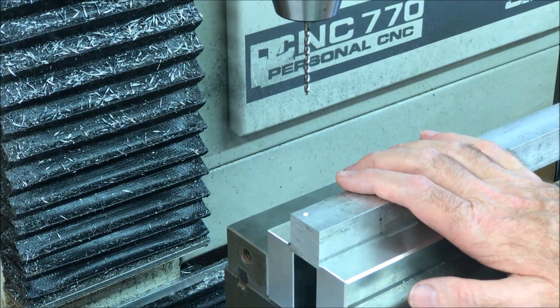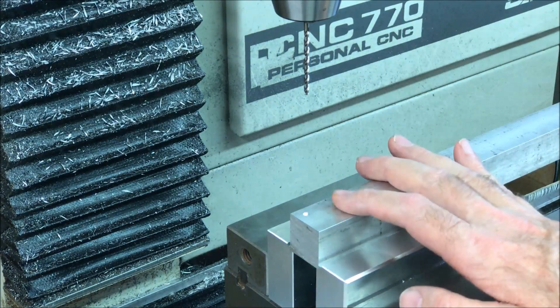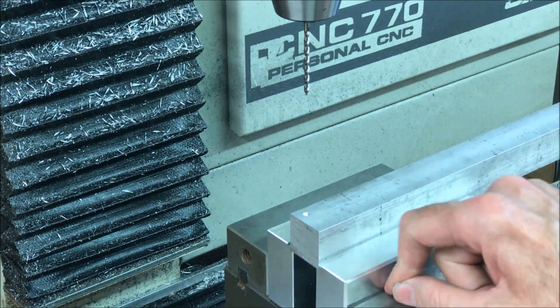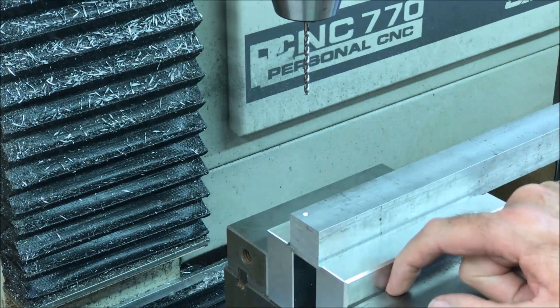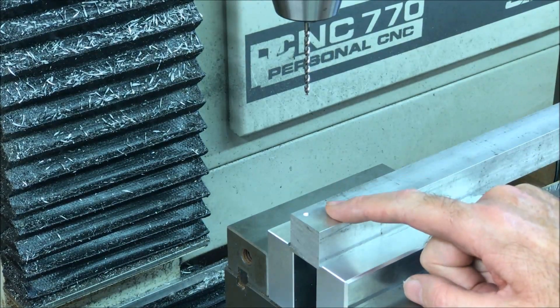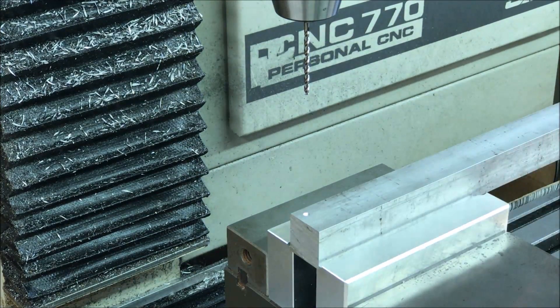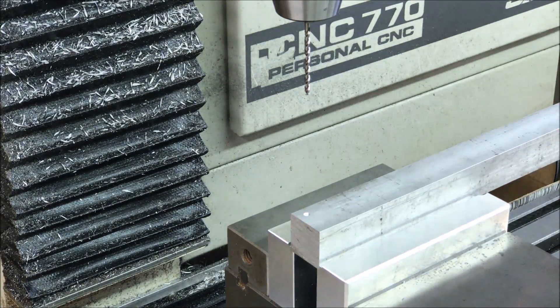One viewer recommended using a chip break instead of deep drilling — I don't remember who it was. I'm not really sure what type of cycle this conversational mode is using; I don't see whether it says chip break or full retract. So we'll see what happens.